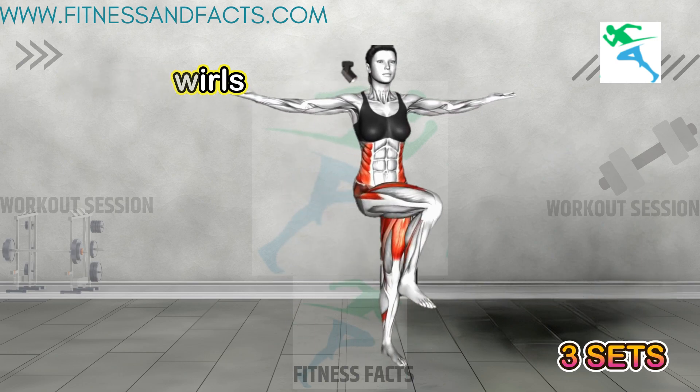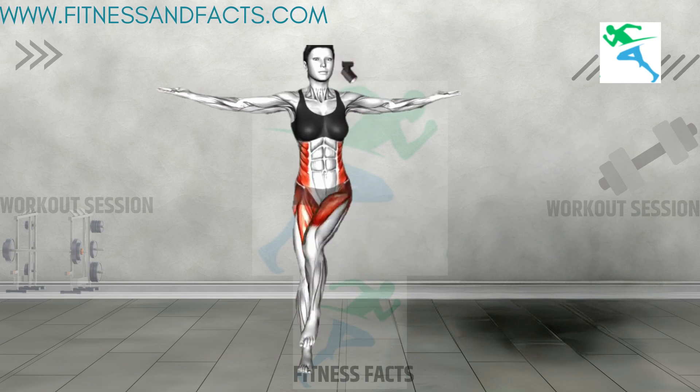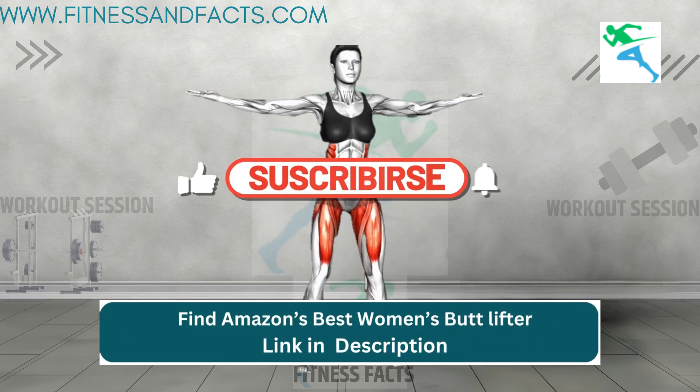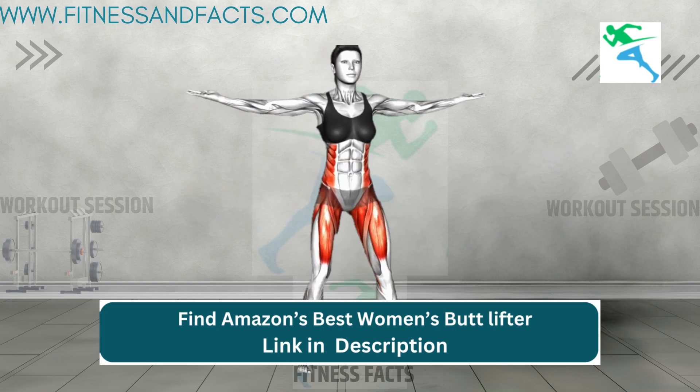And there you have it, ladies. Slim legs aren't just a beauty trend — they're a symbol of confidence, mobility, and vitality. Thanks for tuning in.